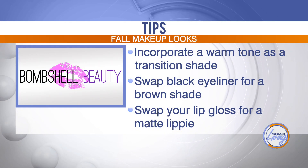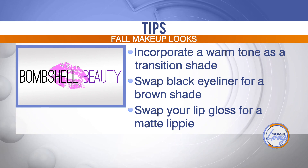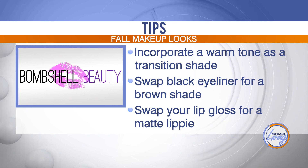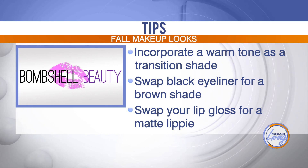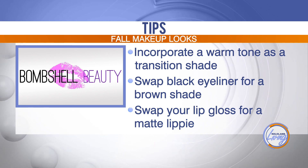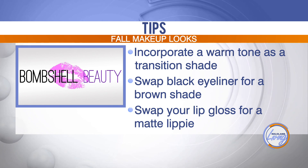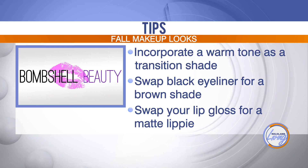Let's run through some other fall beauty tips. You can definitely incorporate warmer tones like we did today — a little bit of yellow, orange, and red works really great. Just use that blending brush to make a nice transition shade with your look. Swap black eyeliner for brown — that just gives it more of that smoky, sultry sort of fall vibe. And then swap your lip gloss for a matte. In summer that really sparkly gloss is in, but matte for fall is really nice and gives a little bit more of a darker fall vibe.